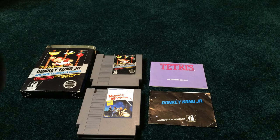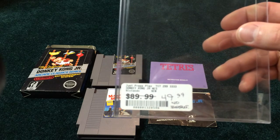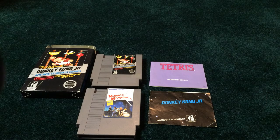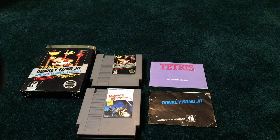I was okay with that. The sticker literally says $89.99, slashed off and says $49.99. $89.99 I thought would be a fair price in and of itself. But taking it down to $50, and the fact that I could find a manual, get a cart that I needed — which is an uncommon cart — and throw in the Tetris manual, which I needed to complete another copy of Tetris. I was happy with that. Did I get a good deal?